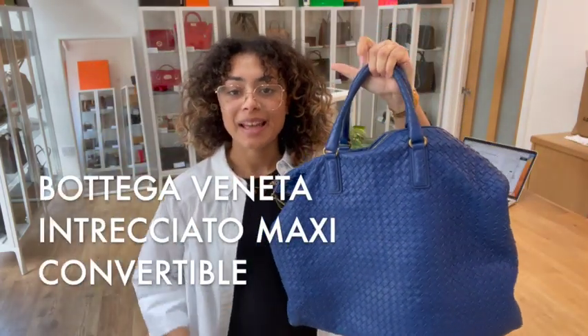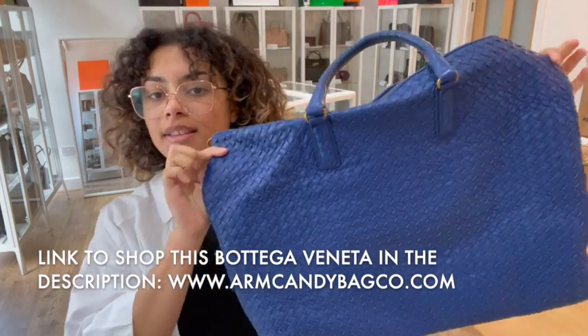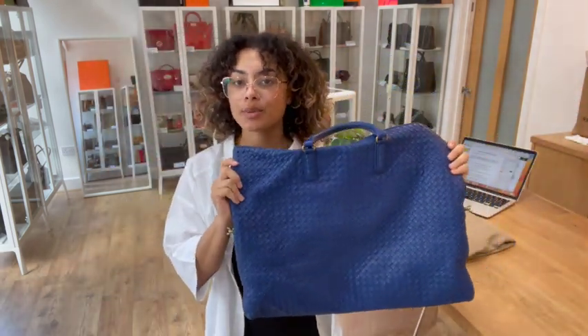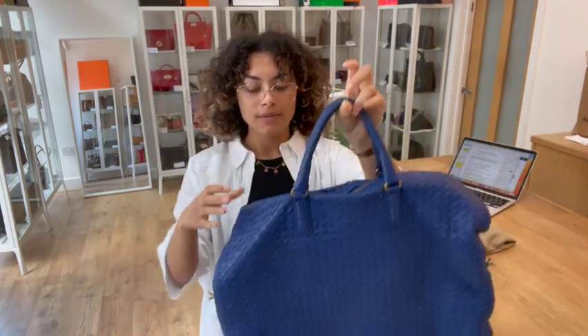Hi everybody, welcome back to Arm Candy. We've got the most gorgeous Bottega Veneta to show you today. This is the Bottega Veneta Intrecciato maxi convertible bag and I'll show you why it's called the convertible bag in a minute, but I'll talk you through the features first.